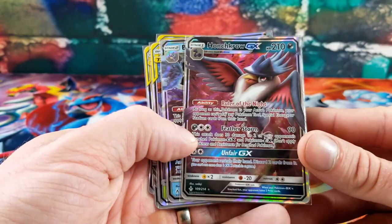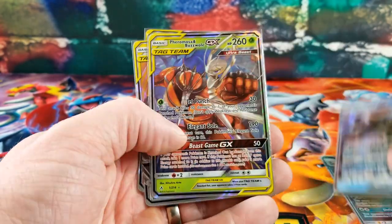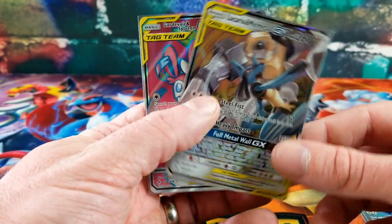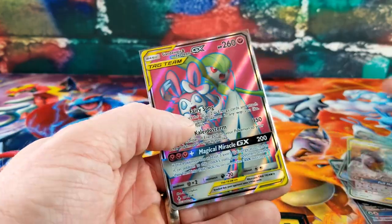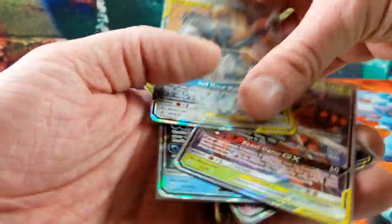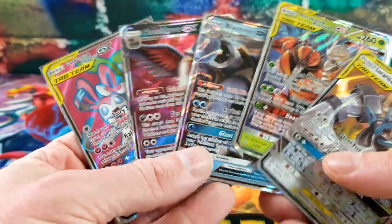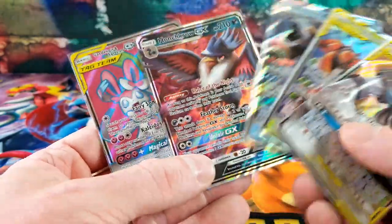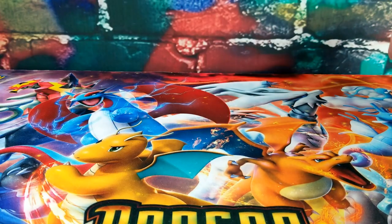Quick recap of the Unbroken Bonds hits: Honchkrow GX, Blastoise GX, Pheromosa and Buzzwole GX, Lucario and Melmetal GX, and a Full Art Gardevoir and Sylveon. Only five hit cards — no Hyper Rares or Golds — but I don't have any of these, so I am very pleased.